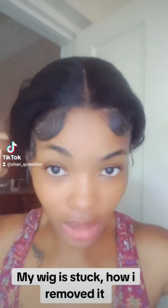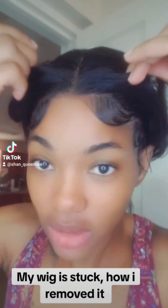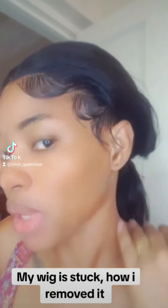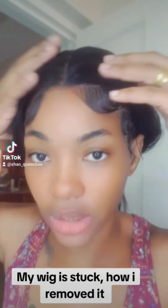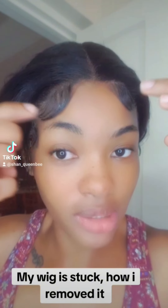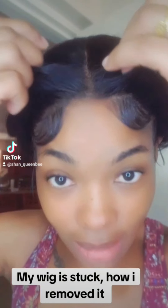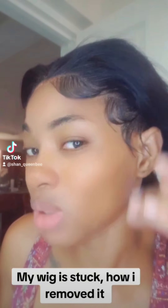My wig is stuck. I removed it this week right here and it is in place, it won't move. So what I am going to do is remove it with some conditioner. Now I actually use two layers of glue — this right here is made of got-to-be glue, it's made of something like a ghost band glue but it's not ghost band — and it is in place. I didn't even use blue glue, it was just a simple install because I had school.